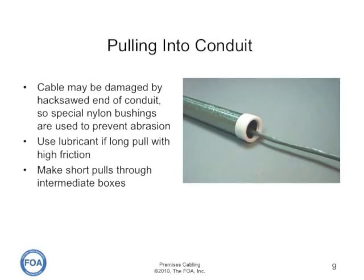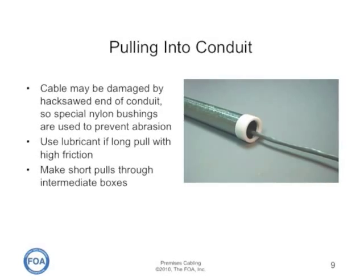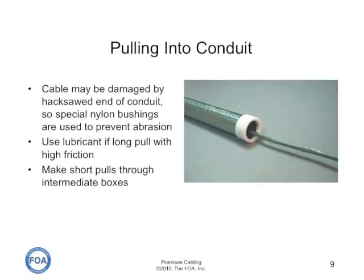If you're pulling a long distance, use lubricant to reduce the friction and make short pulls through intermediate boxes in the conduit.